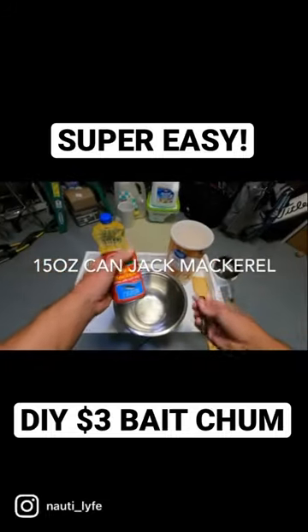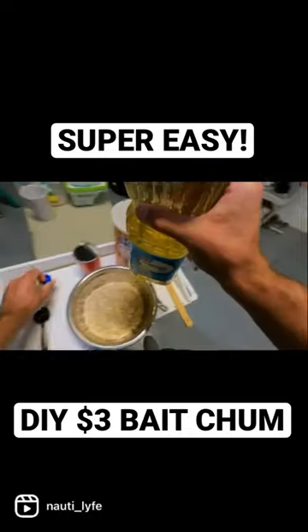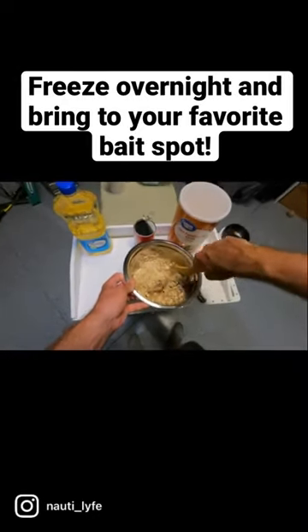Start by taking the jack mackerel, three cups of old-fashioned oats, and add six tablespoons of vegetable oil. Mash it all up and stir it together.